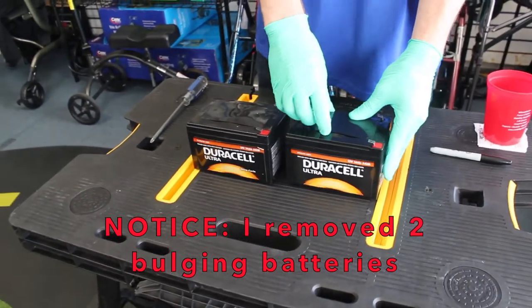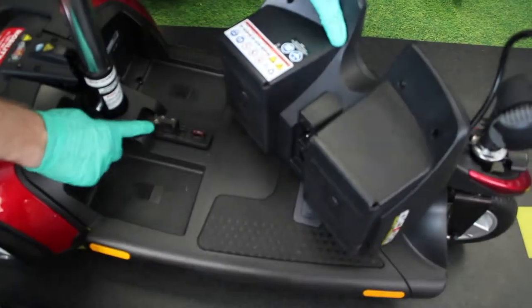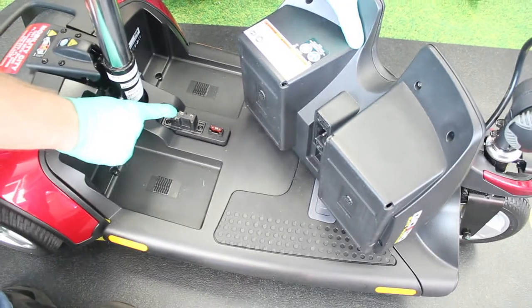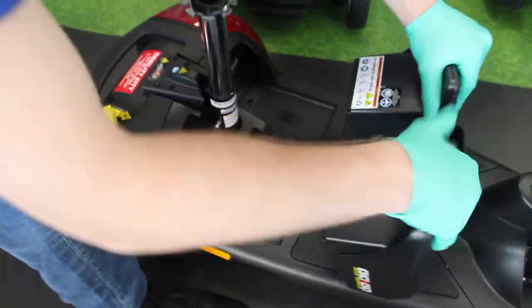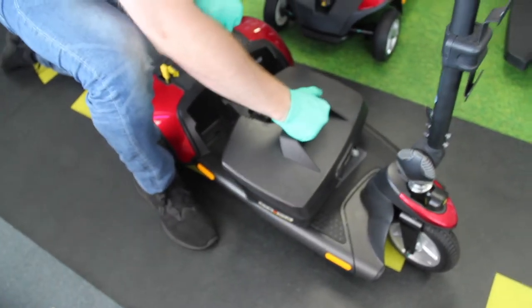This battery has swelled and has almost come undone. You want to make sure that your three-pin connection on the bottom of the battery box sets perfectly in this opening right here.